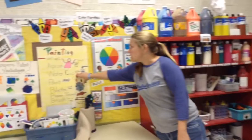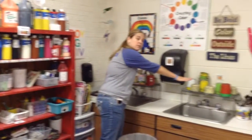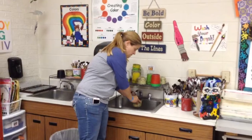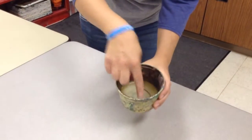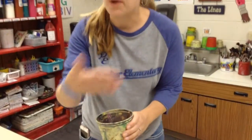The second thing it says you're going to need is a water cup, and it says half full. Our water cups are located up here above the sink. You're going to pick whichever cup you want and fill it up halfway. When I fill it up halfway, I want to make sure it's not going past about here — this is halfway. If we put too much water in and someone bumps us, it's going to spill all over the place, or if you accidentally bump it with your brush it's going to go everywhere.